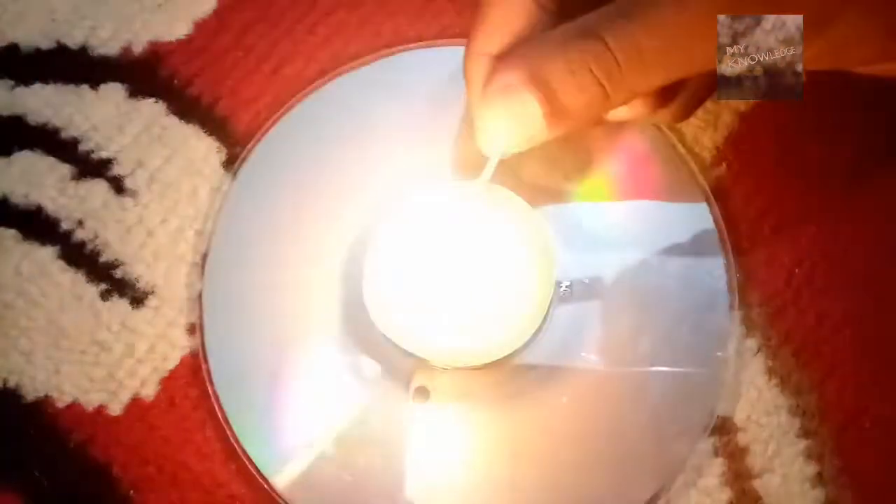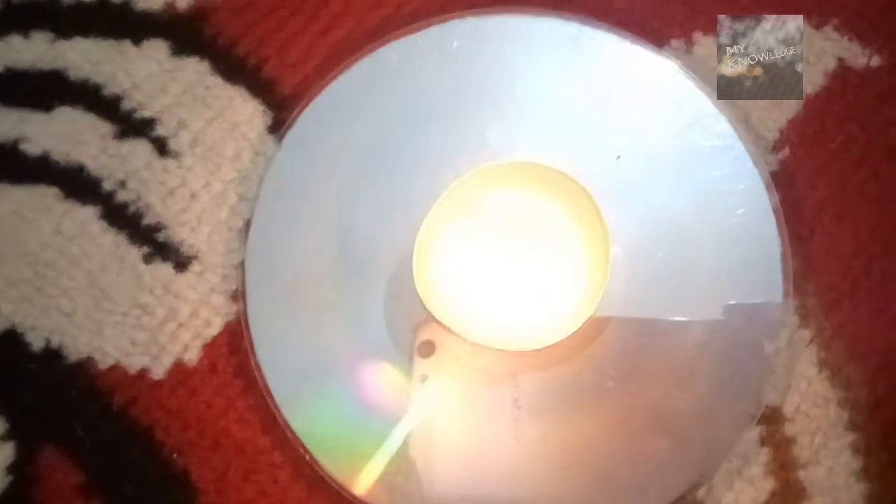So, let's get started. Let's place the candle upon the CD and light the candle. And wait for three minutes. You can see the light from the candle.